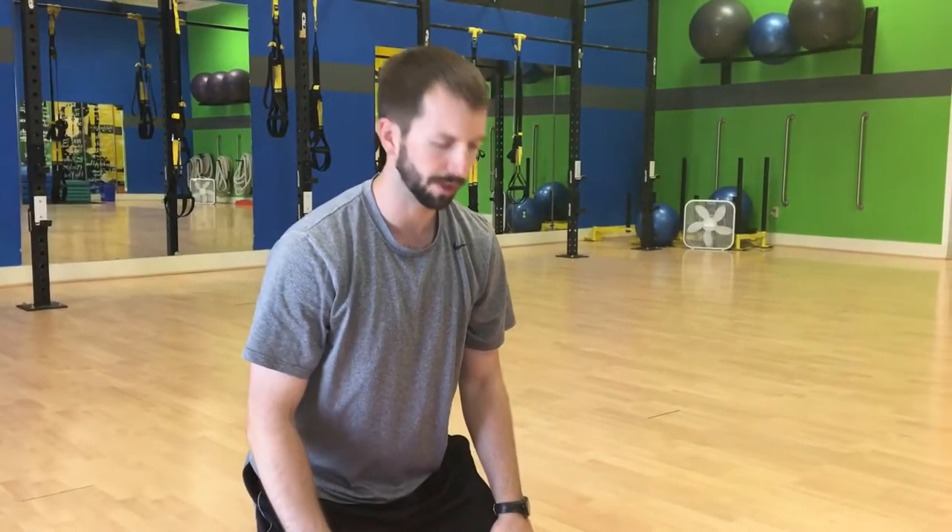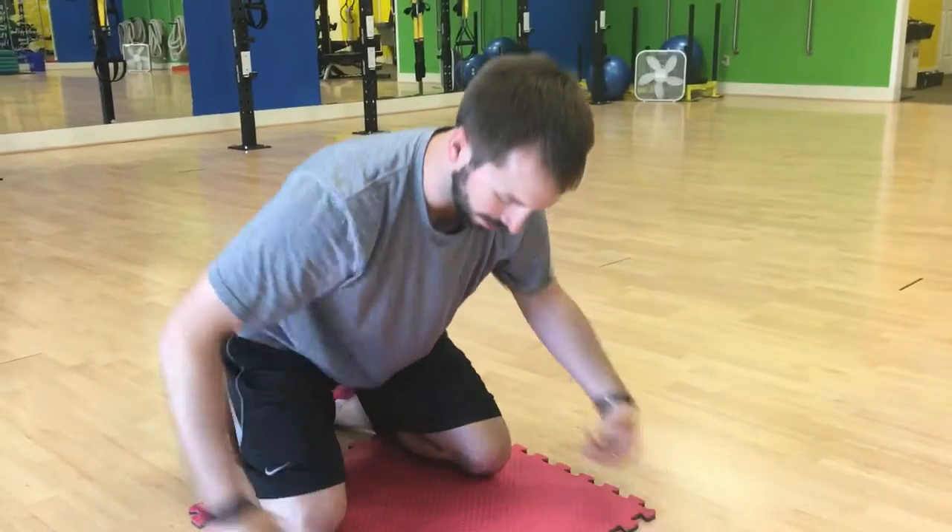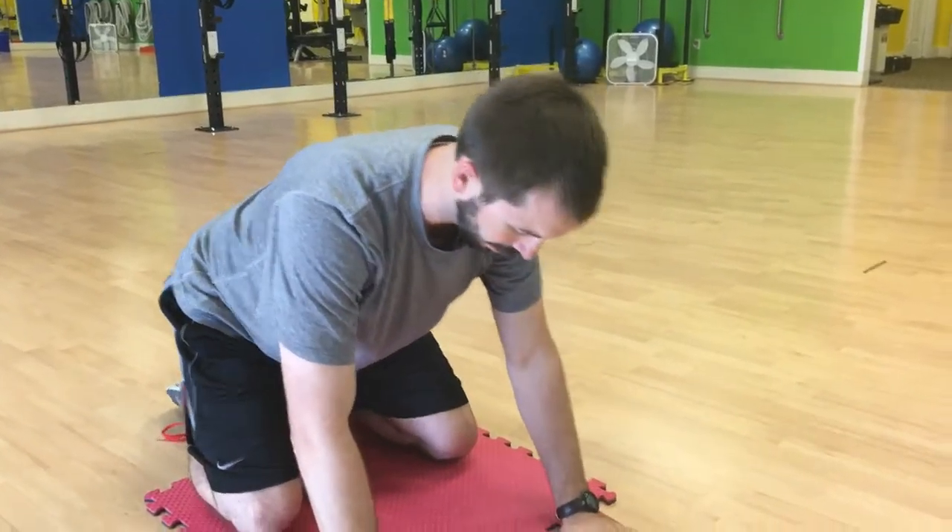All right, so we got hip knots here. We'll do up and down and then we'll do side to side. You can set your butt back on your heels. If you can, you can put a foam roller in here if it bothers your knees or your back or anything.